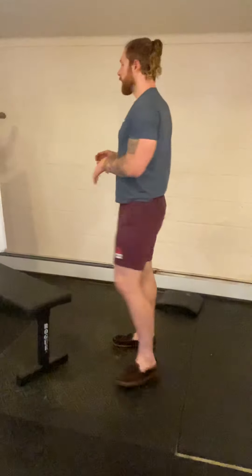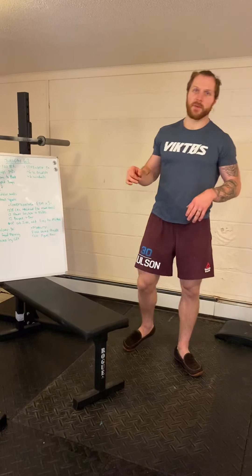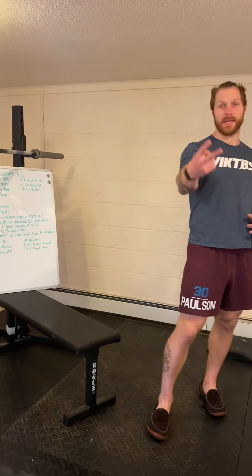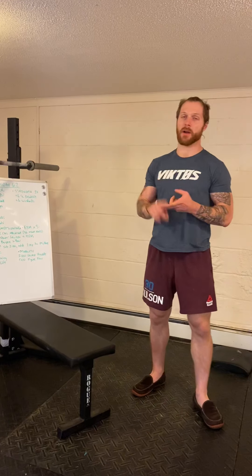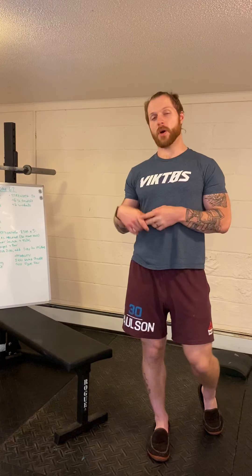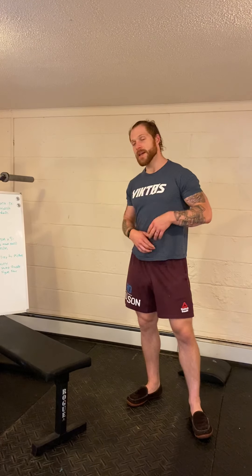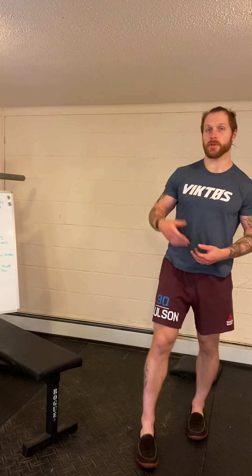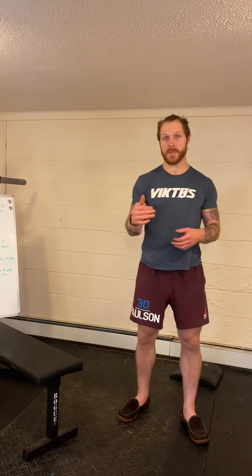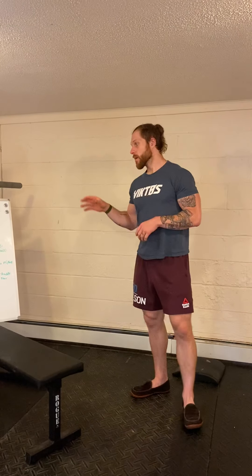For scaling and Rx-plus: if you finish your round under two minutes, the next round you add a rep to the power snatches and the lateral burpees over the bar. So if round one you go sub-two, next round you do 13 and 13. Sub-two again? You do 14 and 14. This workout will punish you for going fast — which is awesome.